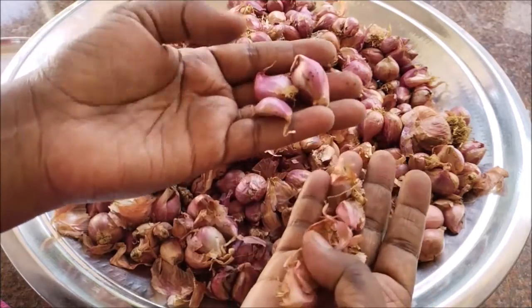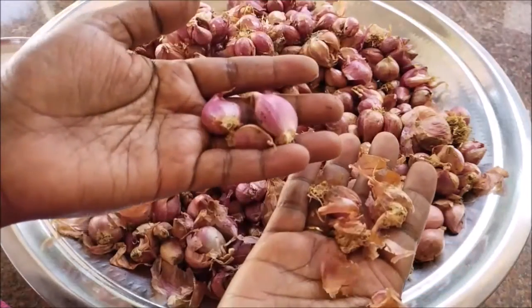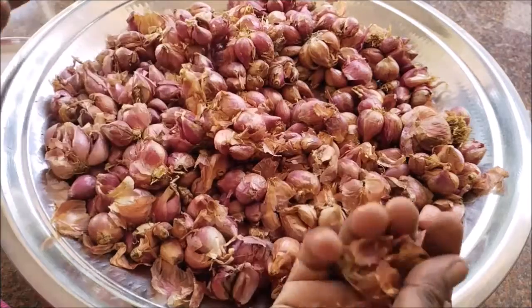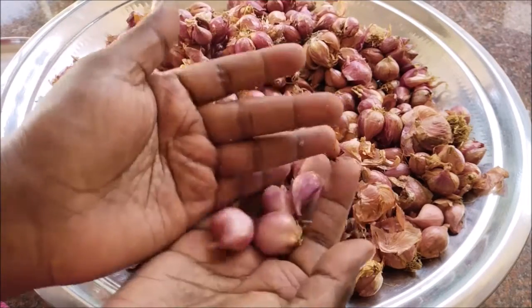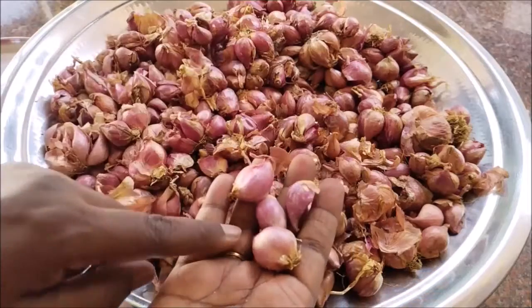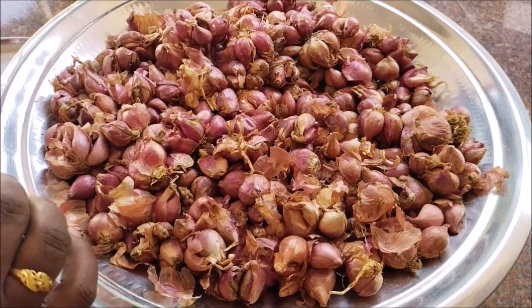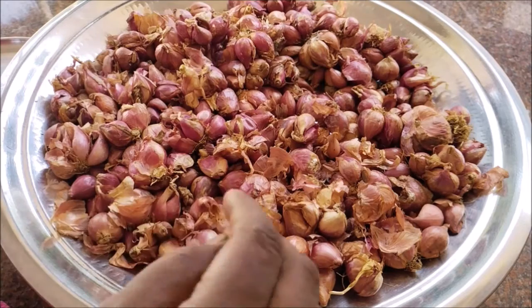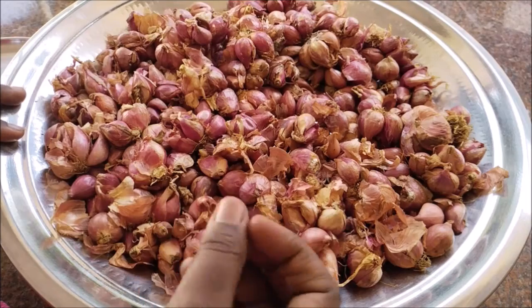It has a good breath and a soft skin. It is very hard. If you have any soft skin, it will be easy to absorb it.